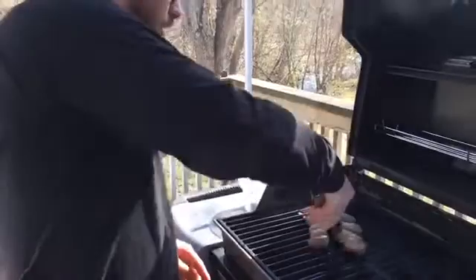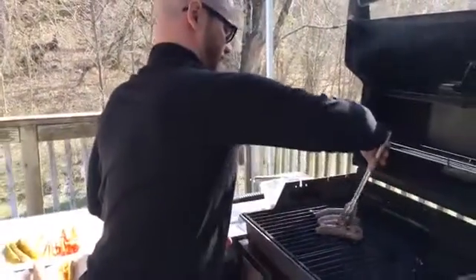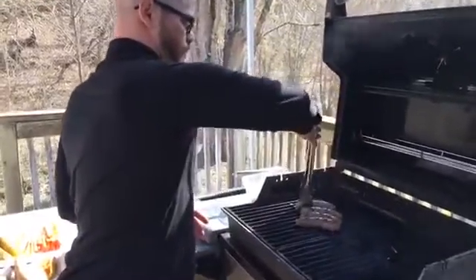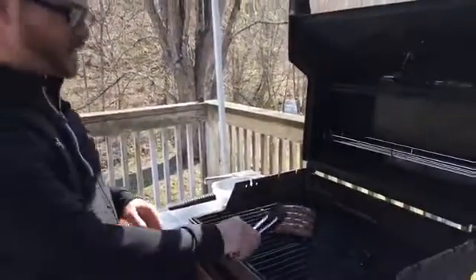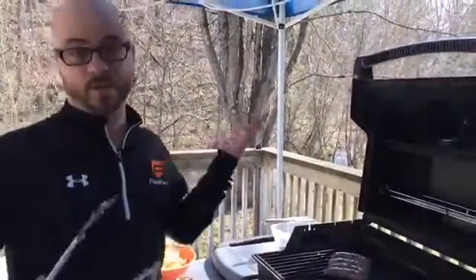We're getting a tiny bit of flame up, but these are already ready to turn — they're getting a little bit crispy. I'm going to keep them moving just a little bit because we don't want those flare-ups to char the skin too much, but we do want to crisp them up just a little bit. You can see that's getting a little bit brown and nice, which is exactly what you're shooting for.